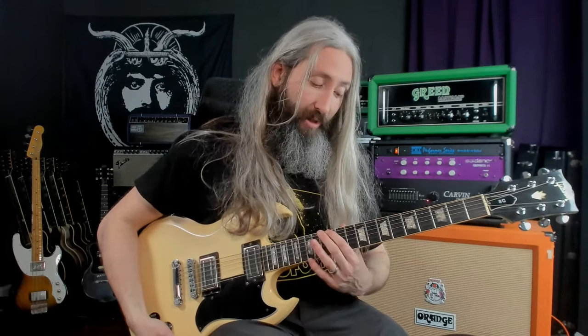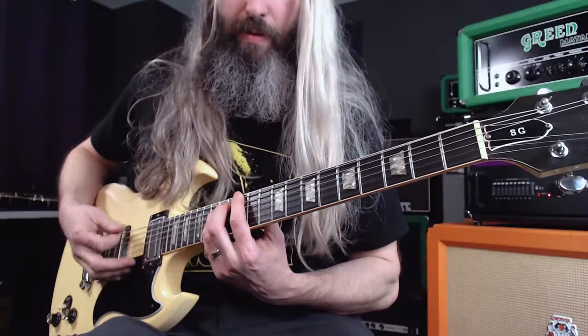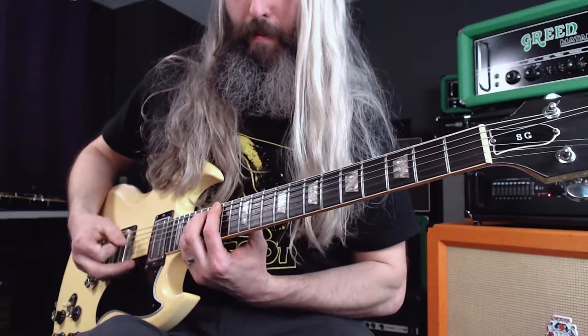For the next riff here, we are back to the harmonic minor scale, but this time we are rooted at the 12th fret on the sixth string, so the key of B minor. Then we modulate down here to root it at the eighth fret. In standard tuning this would be the key of C minor, but because we're tuned down five semitones, we are in the key of G minor.